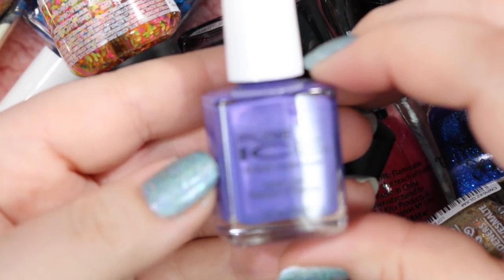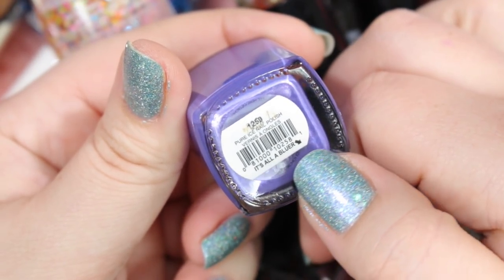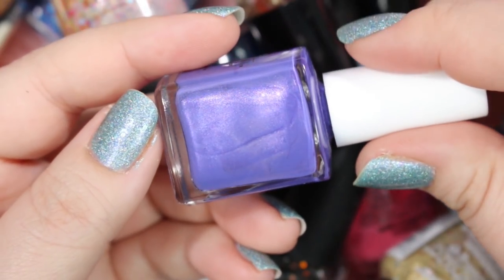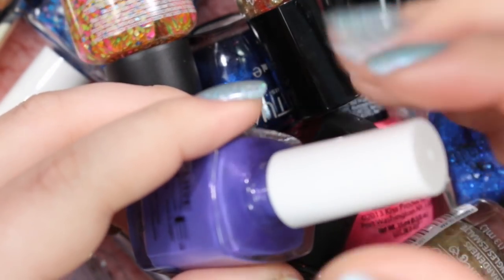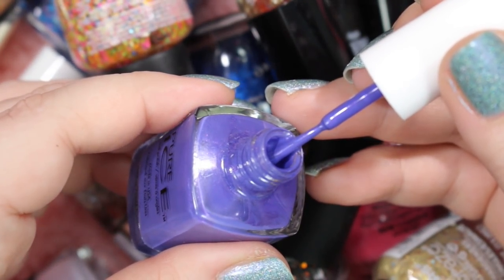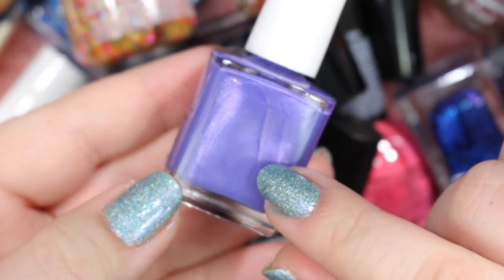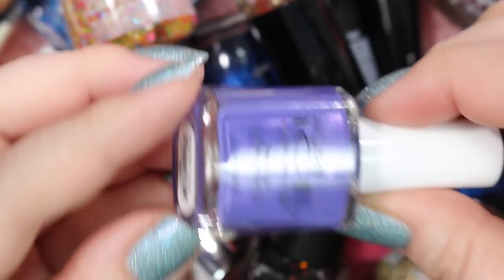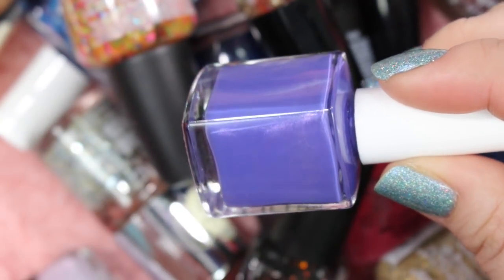Here we have another Pure Ice. This one is called It's All a Blur — it's a gorgeous kind of deep purple cream that's got a little hint of a shimmer running through it. Normally I'm not a huge fan of shimmers in my creams — I usually like it really dramatic or not in there at all — and this is a very subtle shimmer. But I love this shade of purple. It looks really nice on the nail and the formula is really, really good — it's opaque in nearly one coat. So I will be holding onto this one because this color and formula is just too good to pass up.